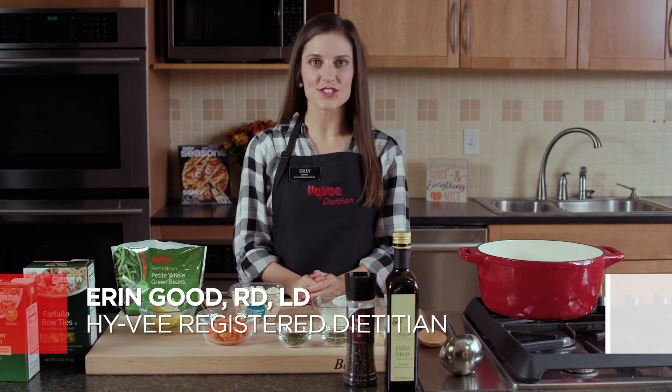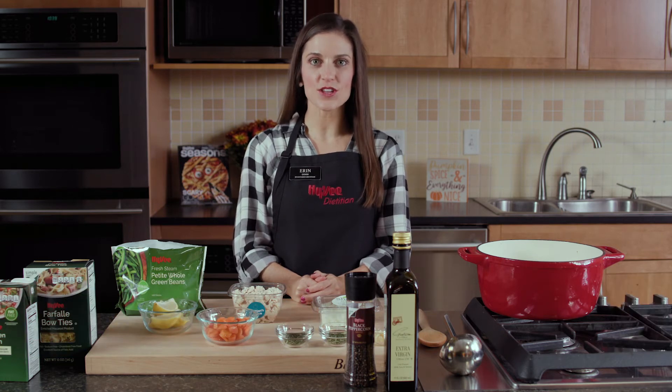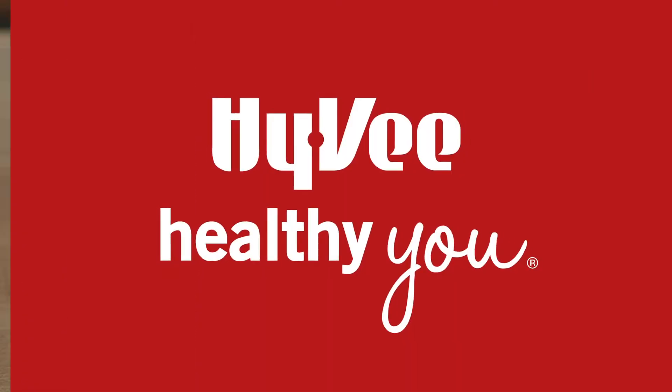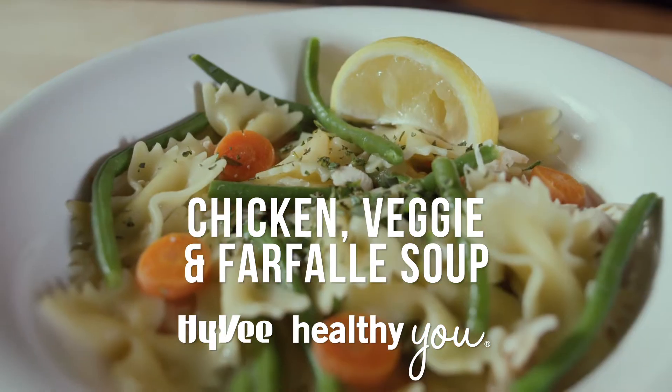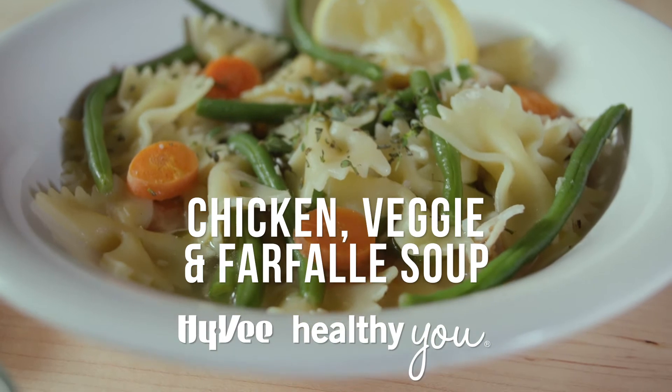Hi, I'm Erin Good, a Hy-Vee registered dietitian. Today on Hy-Vee Healthy You, I'll show you how to make this one-pot, freezer-friendly meal: chicken, veggie, and farfalle soup. A few ingredients and an appetite are all you'll need.